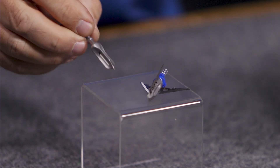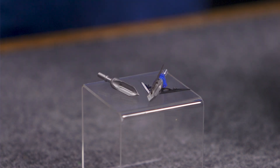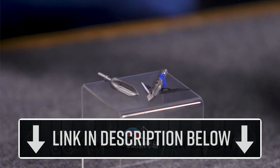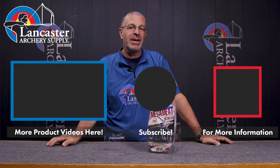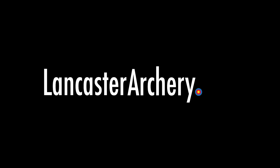Great to have that in the pack as well. They come as a three-pack of broadheads. That is the G5 Mega Meat broadhead. If you want to see this broadhead on our website, click the link in the description below. If you like this video, give us a thumbs up, subscribe to our YouTube channel, and click the bell for notifications. As always, if you have any questions, visit us at lancasterarchery.com.